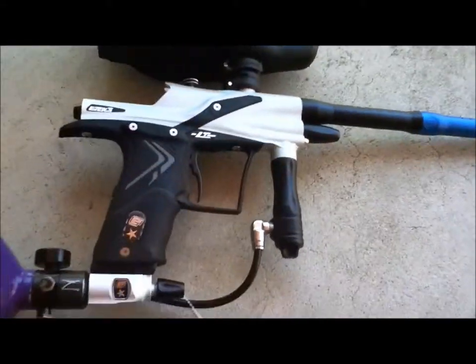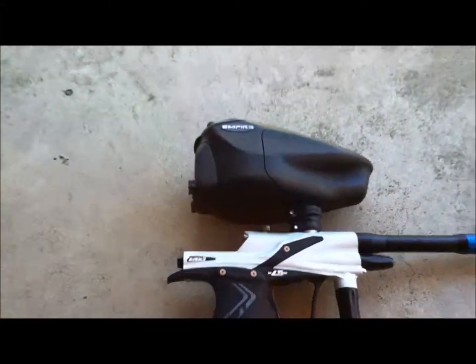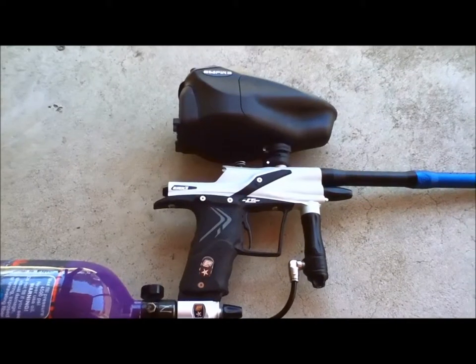I don't know exactly what it's called, but that is the gun. Let me switch over to the other camera so I can show you the shooting.